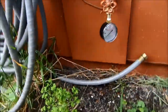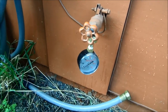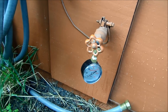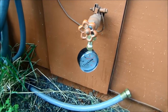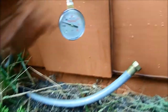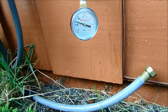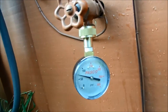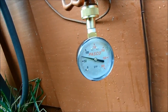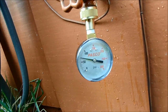Next, we're going to check the pressure. You can check it on the water heater or at a couple of your spigots outside to see how much pressure you've got. This one is not over 100 PSI, so we're good there.